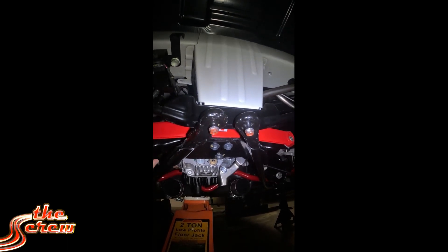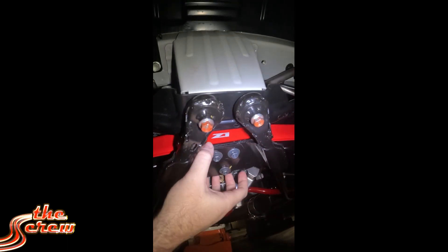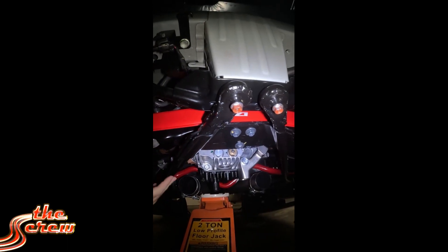I thought you could take these three bolts out and remove this sandwich plate, but it's actually welded on the side, so you can't.